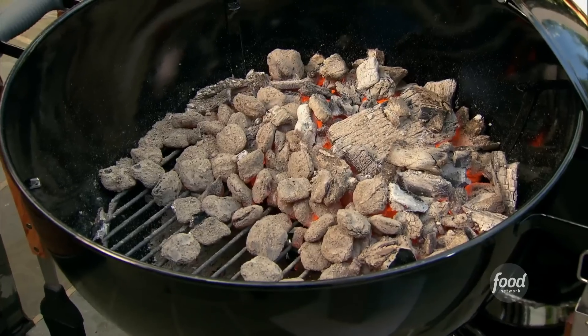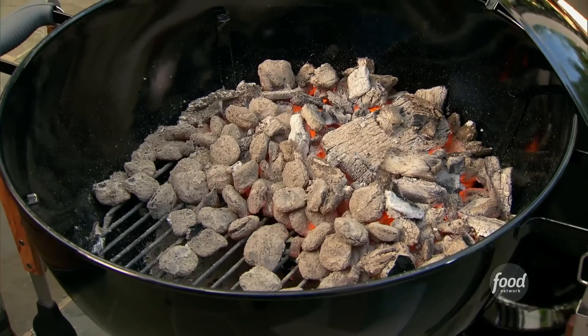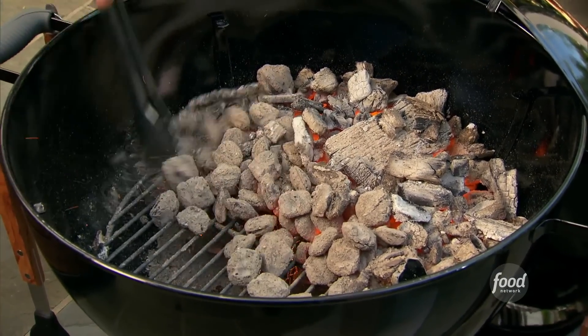When I set up my grill, I like to use a combination of charcoal briquettes and also some hardwood charcoal. I like to have a hot part of the grill and then another part where there's no charcoal.